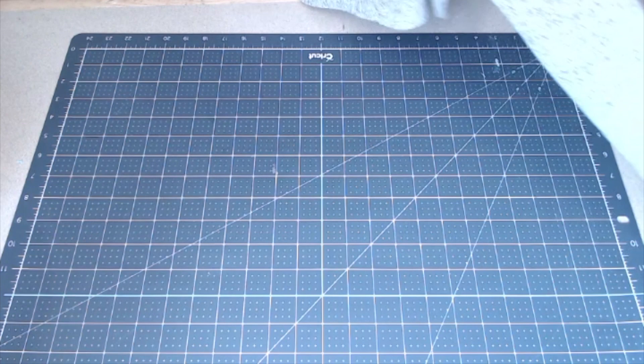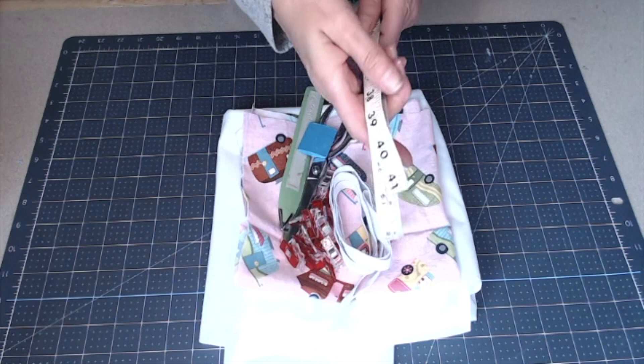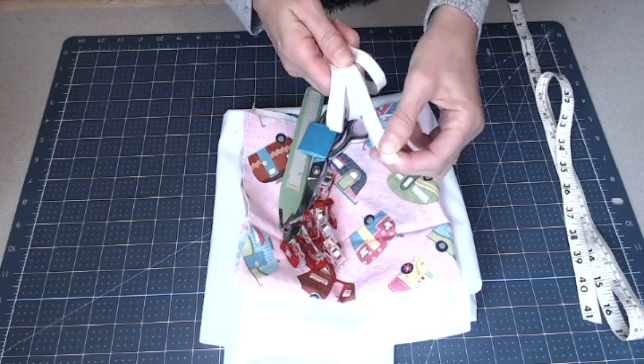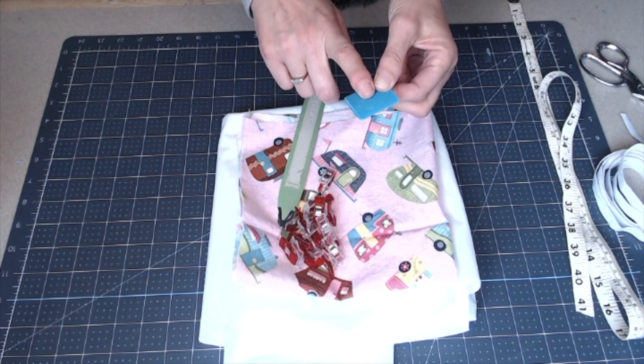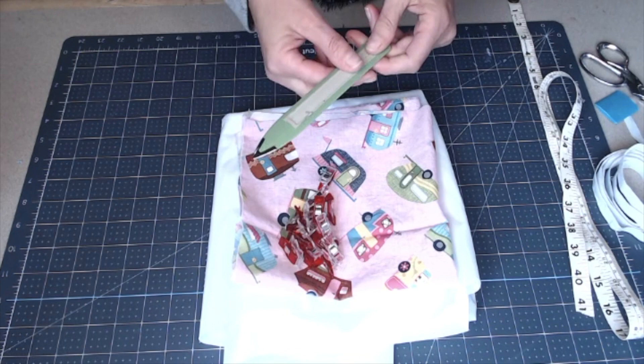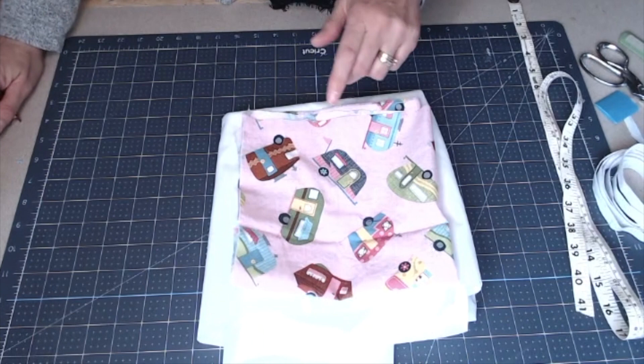For supplies, of course you're going to need a sewing machine. I like to use a measuring tape — I'll show you how we use that. I'm using half-inch braided elastic. You're going to need good fabric scissors. I like to use a chalk marker to help draw out the circle we're going to need. I like to use my bone folder to help press out my seams. I'm a clip girl — you can definitely use pins, but I do like to use my clips.